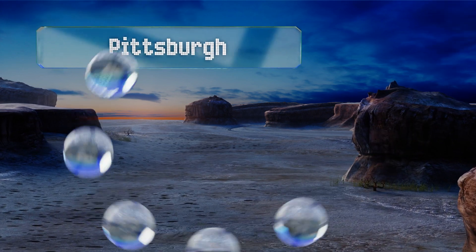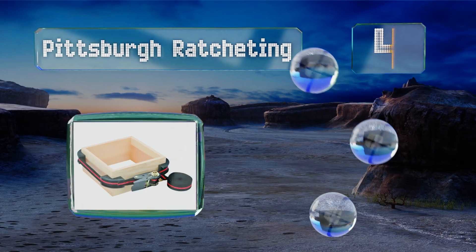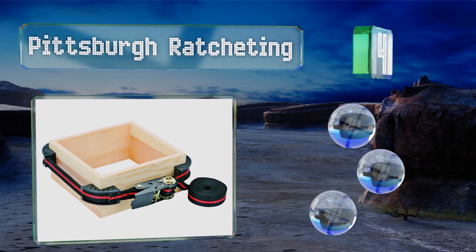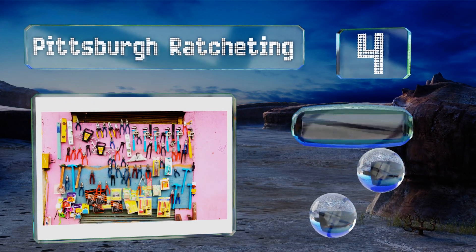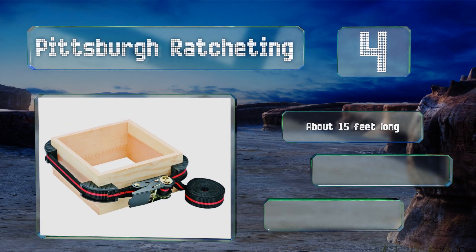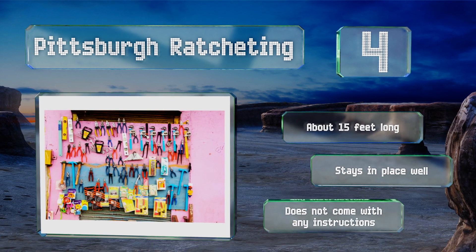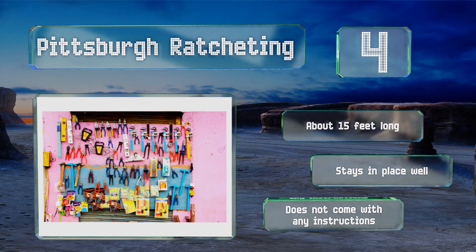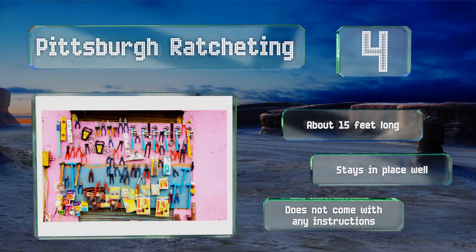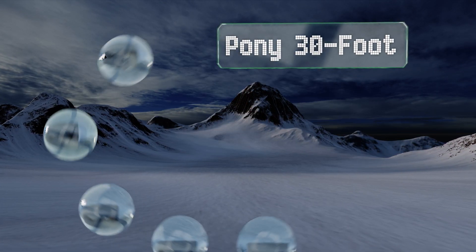Halfway up our list at number four, the working load of the Pittsburgh Ratcheting is 396 pounds, which should be plenty for most of your home DIY projects. It tightens via a ratcheting mechanism and has four removable clamps molded for 90-degree angles. It's about 15 feet long and stays in place well, however it doesn't come with any instructions.